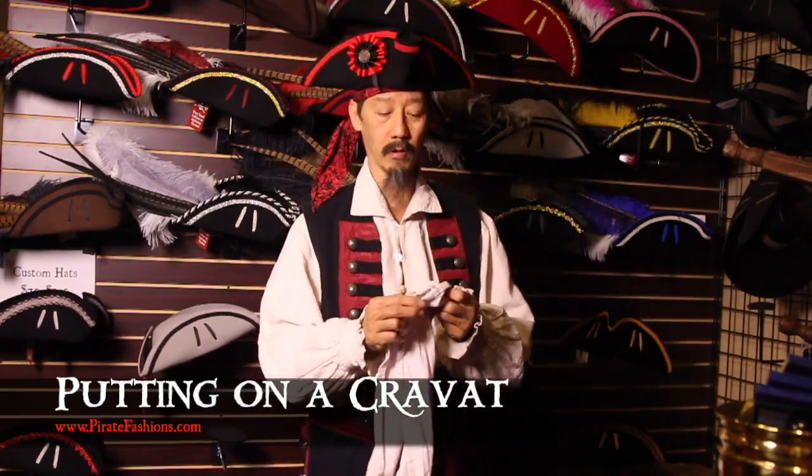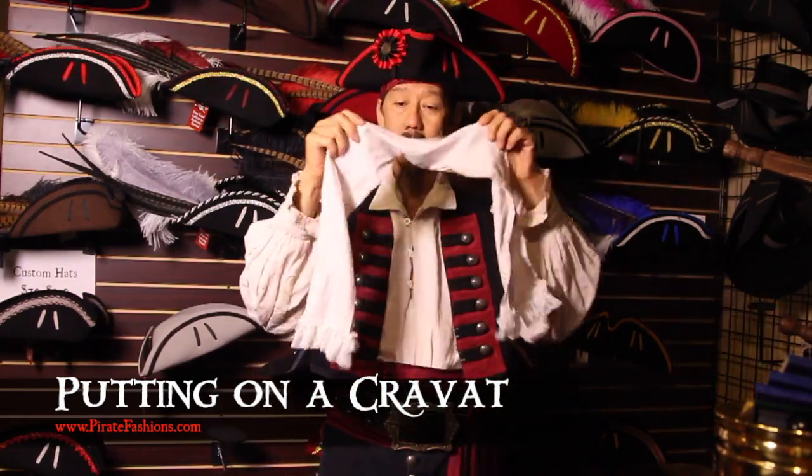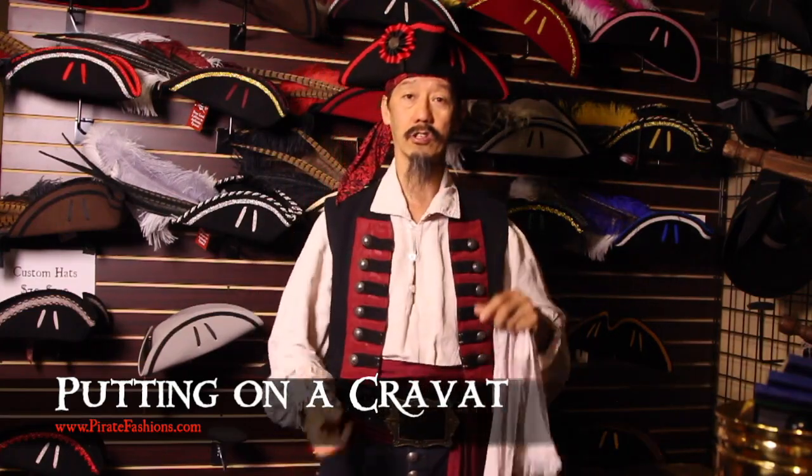Ahoy Métis! I be Tiger Lee and this be Pirate Fashions. Today we're going to go over how to tie a neck cravat onto your shirt.